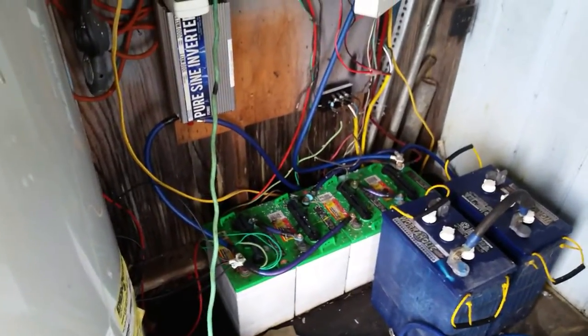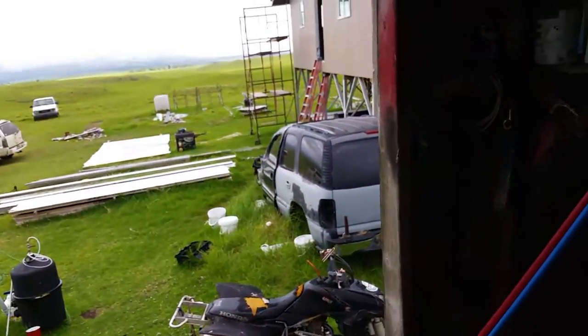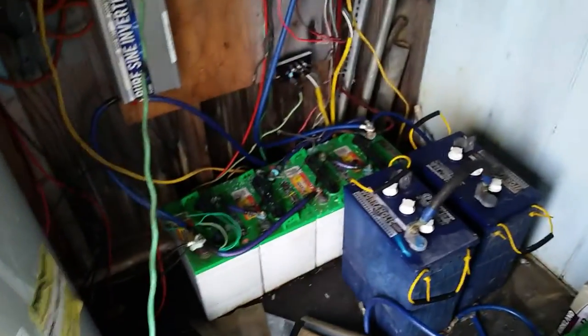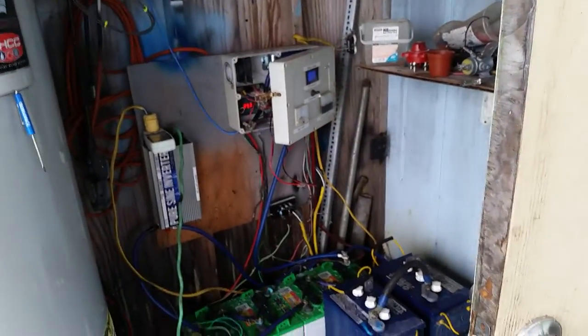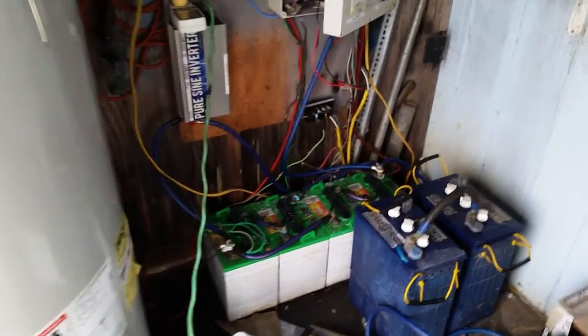I just wanted to put a quick update up. On the four golf cart batteries — things have been going well. Surprisingly, I didn't think I could live off four golf cart batteries, but I'm doing it. It's been just over a month now running on them. They've got enough juice to keep my refrigerator running off the grid, keep my lights on, my TV on and all that. I do watch what I'm doing though — at night if I'm not in a room I make sure I turn that light off, because I've only got a limited energy storage bank. But it's working — bare minimums, but she's going.